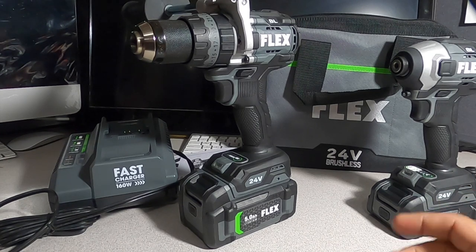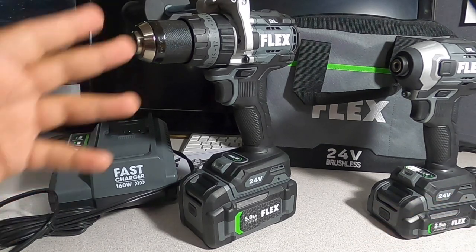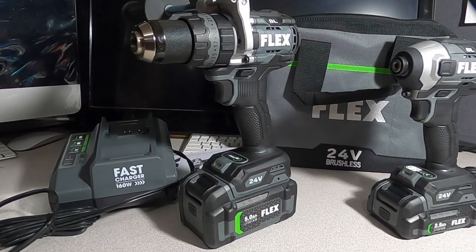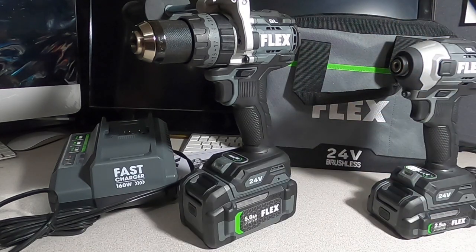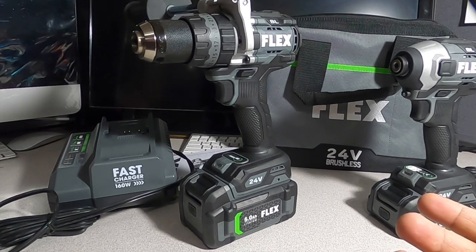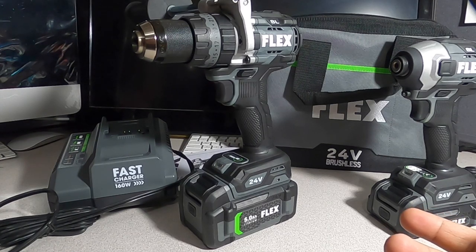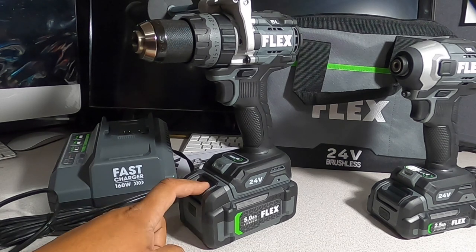So what do I think of this kit so far? These seem to be pretty good quality tools. From the cosmetics they feel professional grade. I haven't tried them myself yet, so it's too early to tell. I'll be making individual test videos starting today or tomorrow — one for the drill, one for the charger, and one for the batteries to see how long they last.